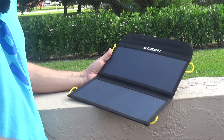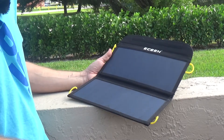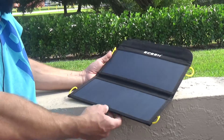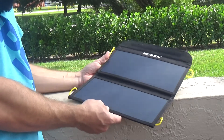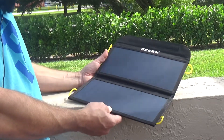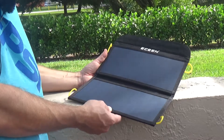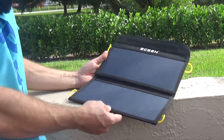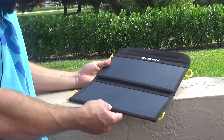Today I want to give you my review and a couple of close-ups of this solar panel that I just bought on Amazon. I bought it because we travel a lot and sometimes I don't have access to a power supply to charge my devices, and this is a perfect solution for those kinds of situations.